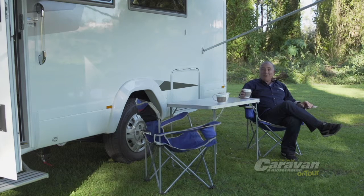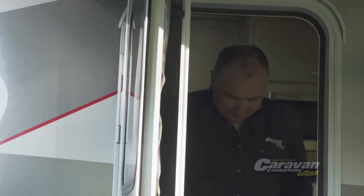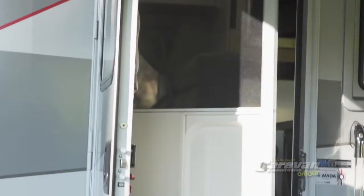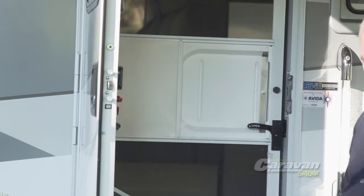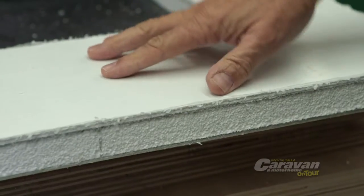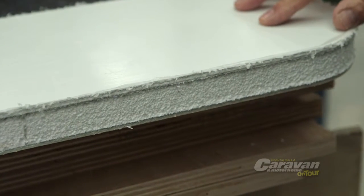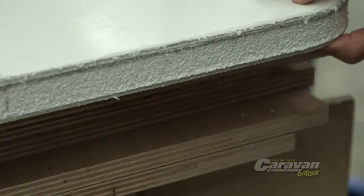If you've got an Evita motorhome or caravan the job's already done for you. They use a full sandwich panel construction for their motorhomes and caravans, which means they laminate layers of material together to form the strongest yet lightest one-piece body panel that includes up to a hundred millimeters of high density polystyrene insulation for protection from the outside temperatures.